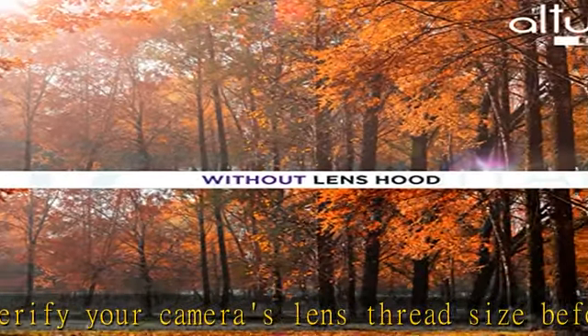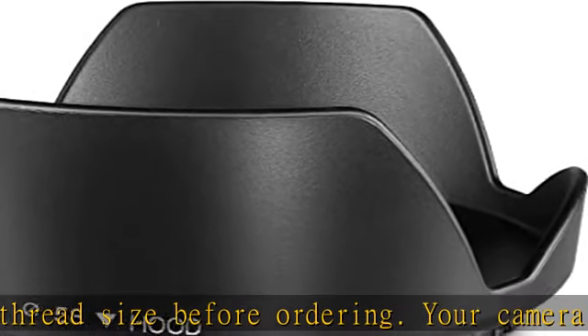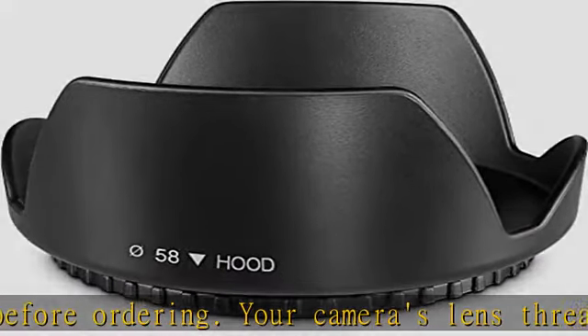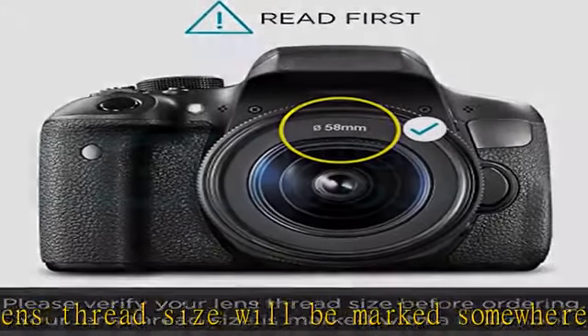This number is always preceded by the Ø (diameter) symbol. For example, Ø58 equals a 58mm lens thread size. This is a non-reversible hood.